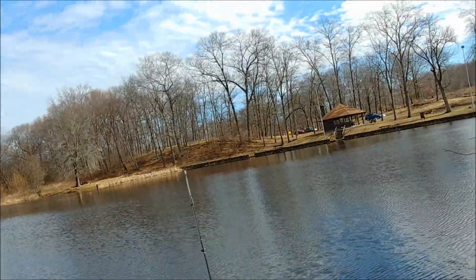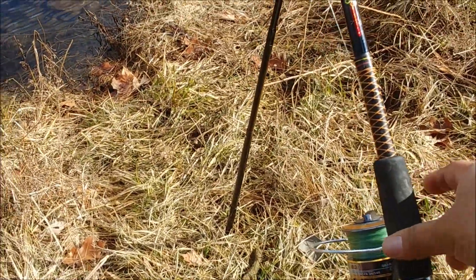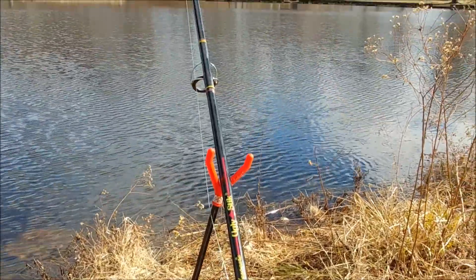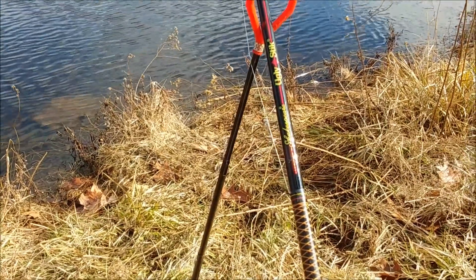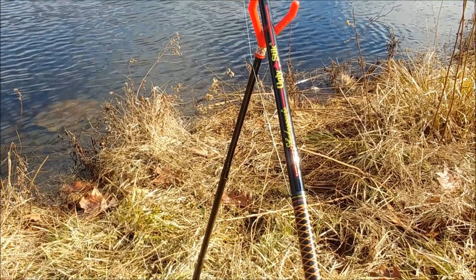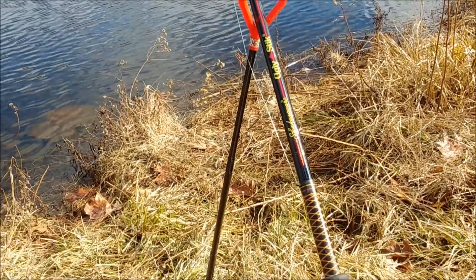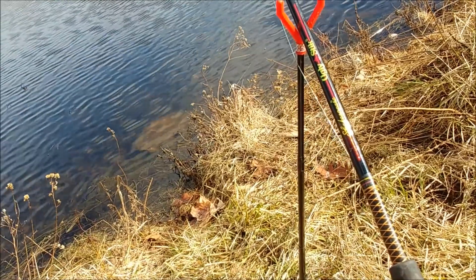I was thinking we weren't gonna get anything today — I've been here for a while with nothing happening, and now something's pulling on my line. Looks like we'll let it pull one more time and then lock it up and see what we got. It pulled on my line and then it stopped — that's where it gets tricky. I don't know whether to reel it in or wait for one more pull.